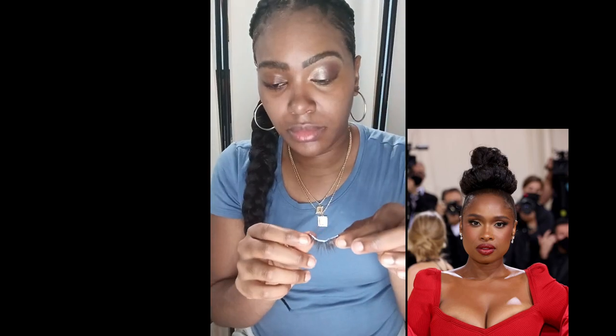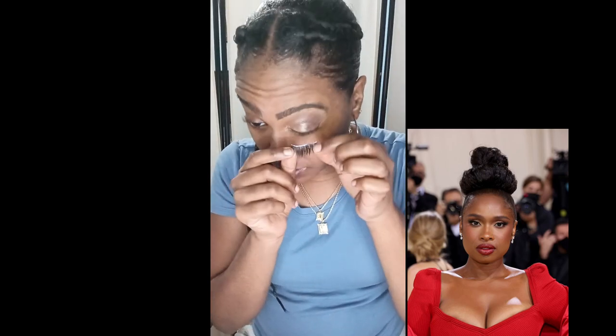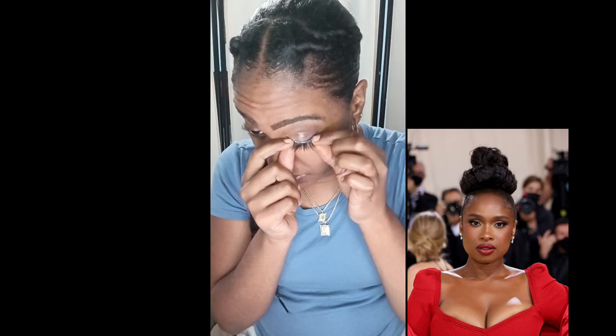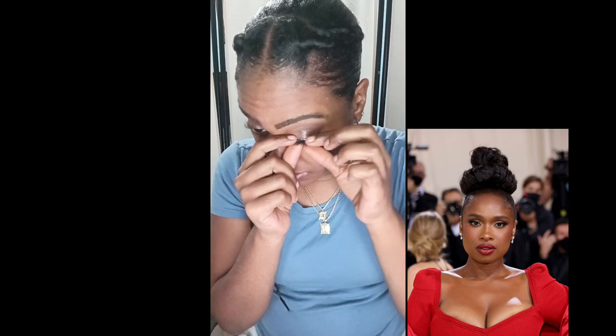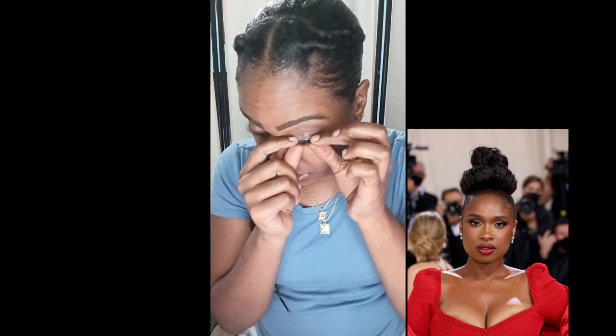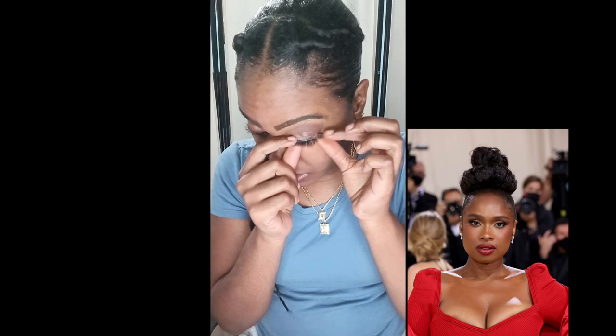Now I'm going to use my lashes by Ruby Kisses — Marquise, Crystal Glow. I'm going to apply that closer to my lash line. I'm just making sure it is holding in place, especially in the front, because sometimes in the front it sticks up. I had a little hard time but I did manage to get it on.